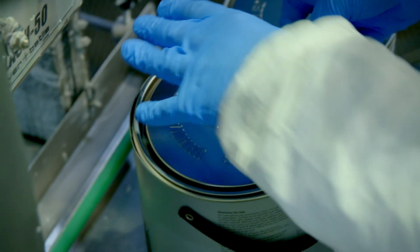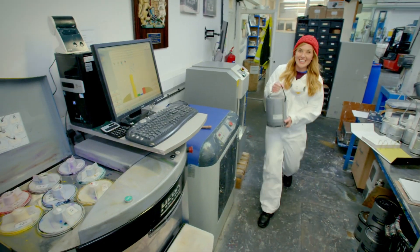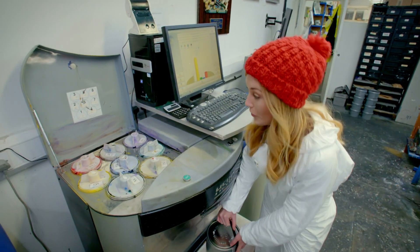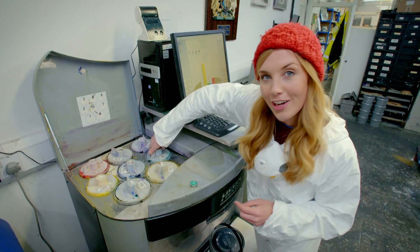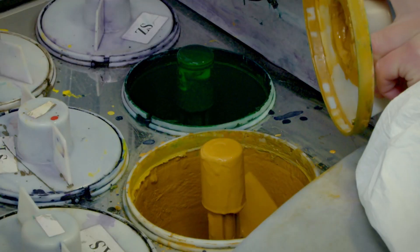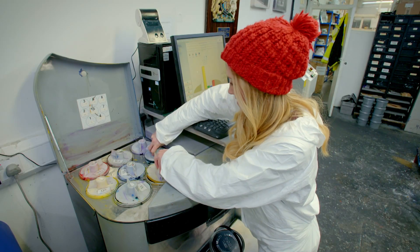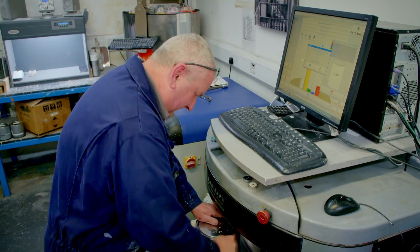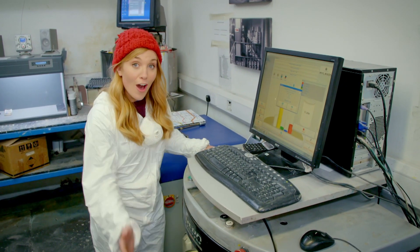There's still one more thing this paint needs, and that's colour. To give our paint some colour, we use this — it's called a tint machine. Inside are different colour liquids called pigments. There's a green pigment and a yellow pigment. You select the colour that you want, then you put the can under the machine, and the pigment squirts from the machine into the paint.